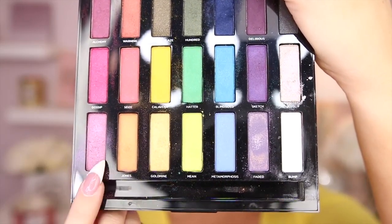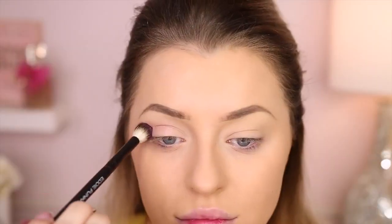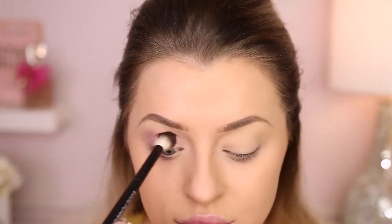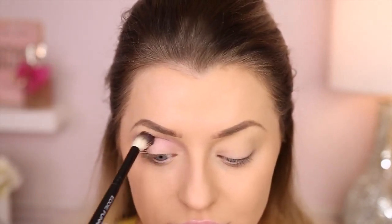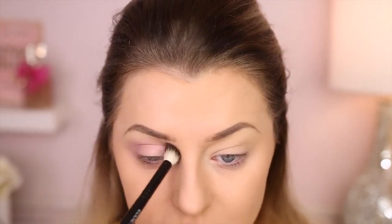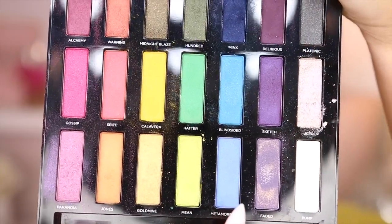Bottom left-hand corner of your palette — pink eyeshadow. We're putting it in there and just going to work it around, left and right, or right and left, whatever you prefer. Just work it in nice and smooth.